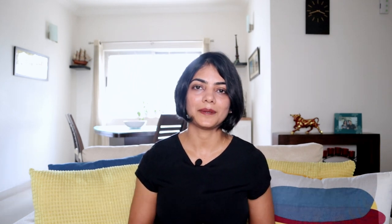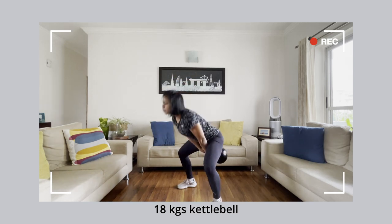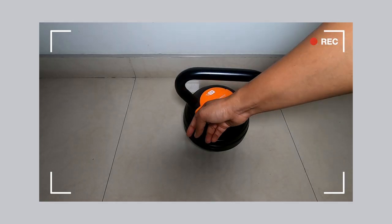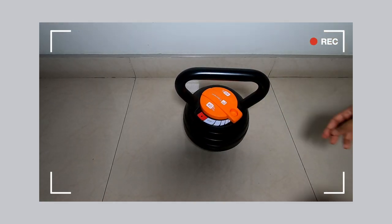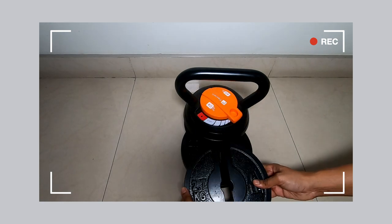The last equipment is a kettlebell. A kettlebell is a great workout for improving your stability and balance — the center of gravity is not where you are holding it but about six to eight inches away, and controlling that requires a lot of stability. With a kettlebell you require different weights for different workouts: swings might require heavier weights while other exercises need lighter ones. So I would recommend going for an adjustable kettlebell — that way you just have one single unit to store rather than multiple weights.